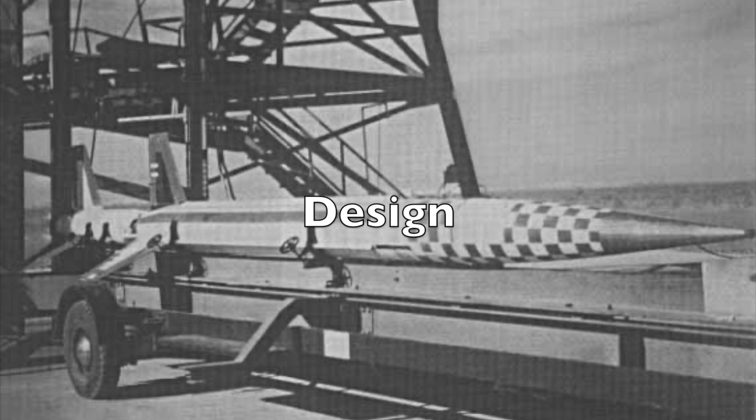The first thing, of course, is to figure out what rocket to build. I like models of missiles and sounding rockets, so that's usually where I go for inspiration. The Standard Aero B is a great rocket, and there's no current kit of it available.